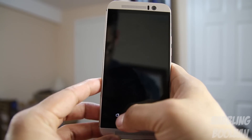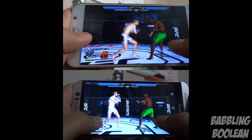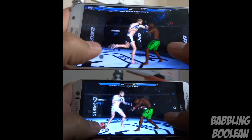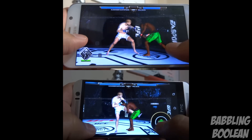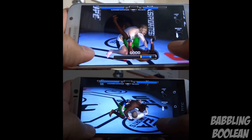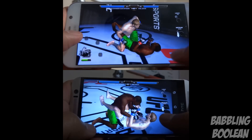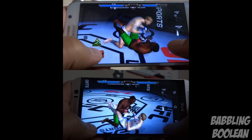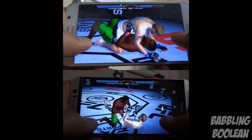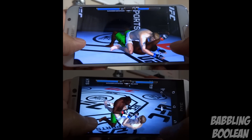In regards to gaming, both devices perform equally great — they are fantastic gaming devices for top-graphic Android games. Keep in mind that when gaming for a significant amount of time, both devices do get rather warm, not hot, but warm, which is pretty normal for most devices. The Galaxy S6 has a tiny advantage because of its 1440p screen.